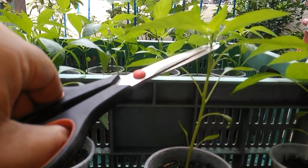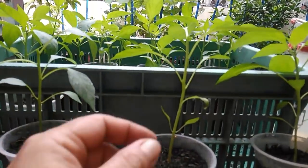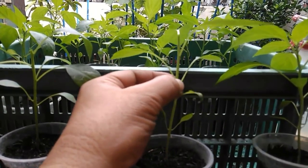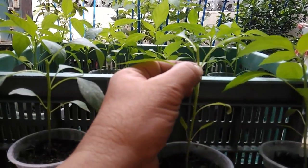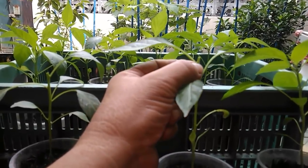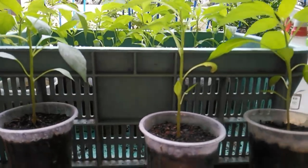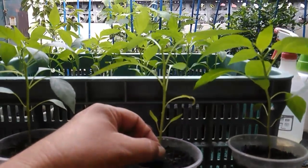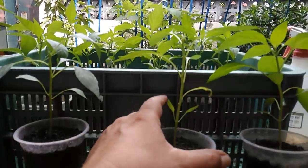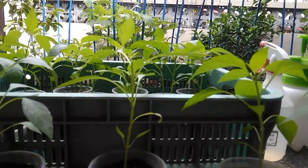By cutting here in this lower portion, we are going to encourage the growth of this sprout here, and also here, and possibly on this side too. That is the purpose of topping plants — we want to encourage the strengthening of the trunk and also for it to grow branches that will make it sturdy and give us a lot of budding sites later.